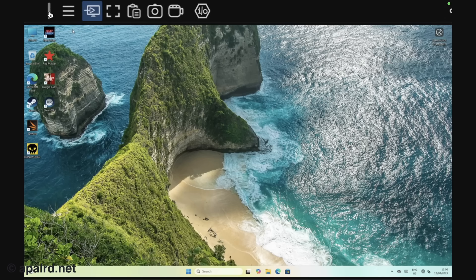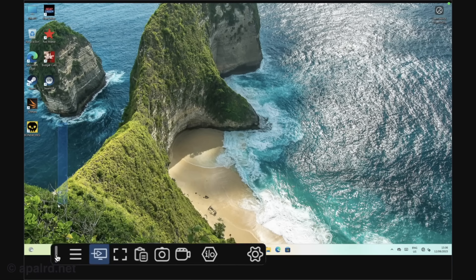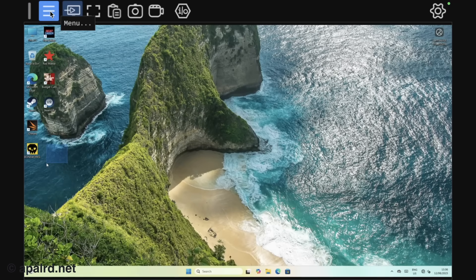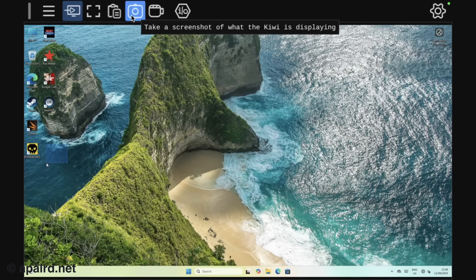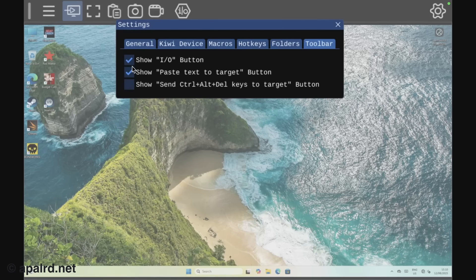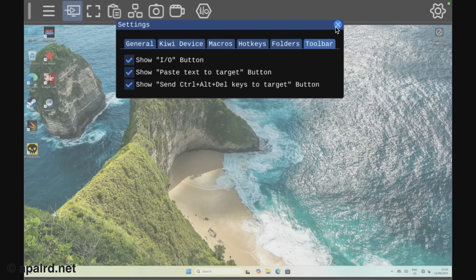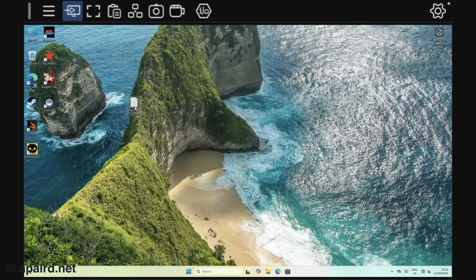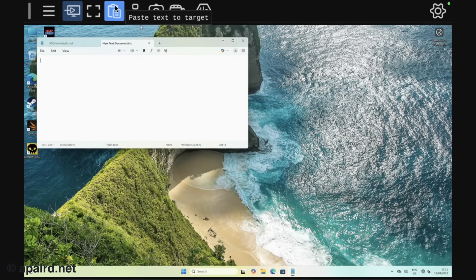We've got some other features up here. There's a drag toolbar — oh, I can move it around, that's handy. I can put it up on top. So we have: menu, disconnect, full screen mode, paste text, take a screenshot, take a video, GPIO, or settings. They also have a button for the three-finger salute, which will be handy. How about we paste some text? Let's make a new text file and paste.